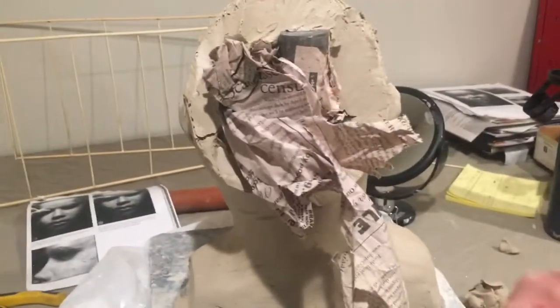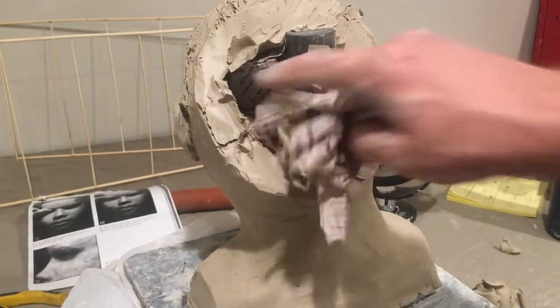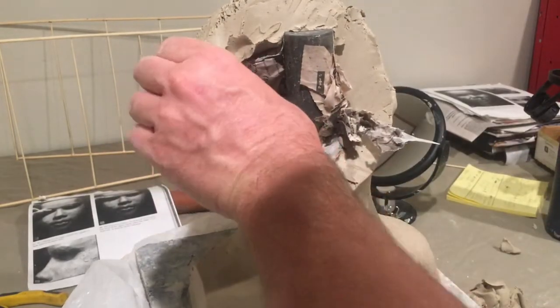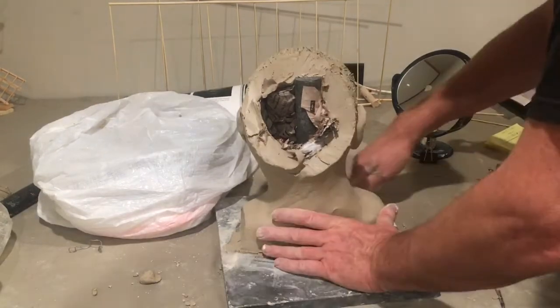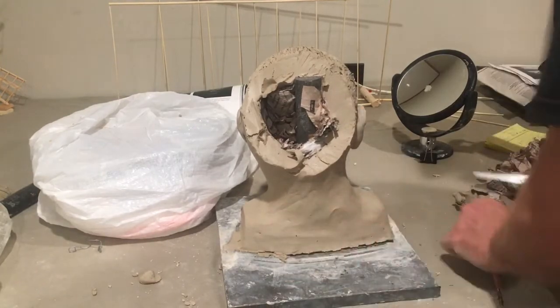All of this newspaper that you're taking out is going to go in the garbage. Pull all of that out and we're going to take it off the post. If your clay is still really soft you're not going to want to take it off the post. If somebody's holding the board it's a little easier, and you can run a knife underneath to make it easier.